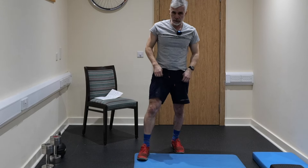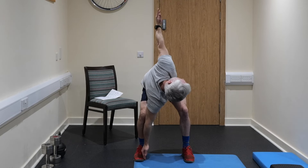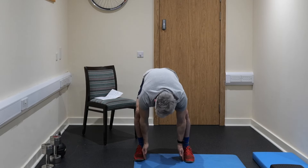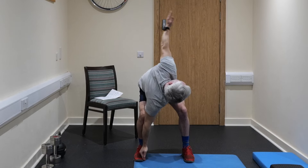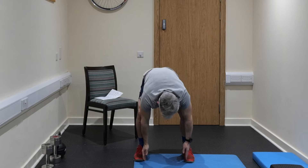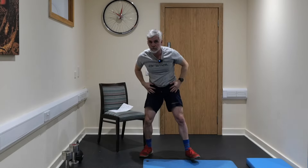Feet slightly wider apart now, okay, and then what you're going to do is a slight knee bend. Bring your elbows on the inside of your knee and then rotate up and around — get that rotation in. Push so you can keep those fingers on the ground if you can, and then up into that rotation. Good, excellent. Four to do, three to do, two to do, last one — good.